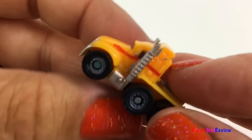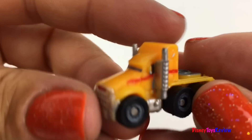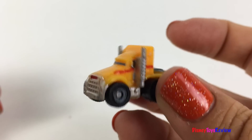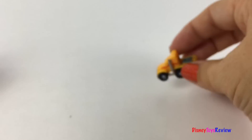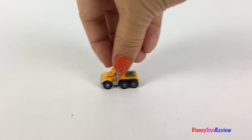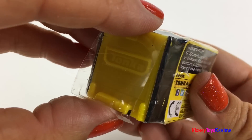Wow! Look — it's the cab of a semi! I love all the details of these cute machines! Let's check out the next one!